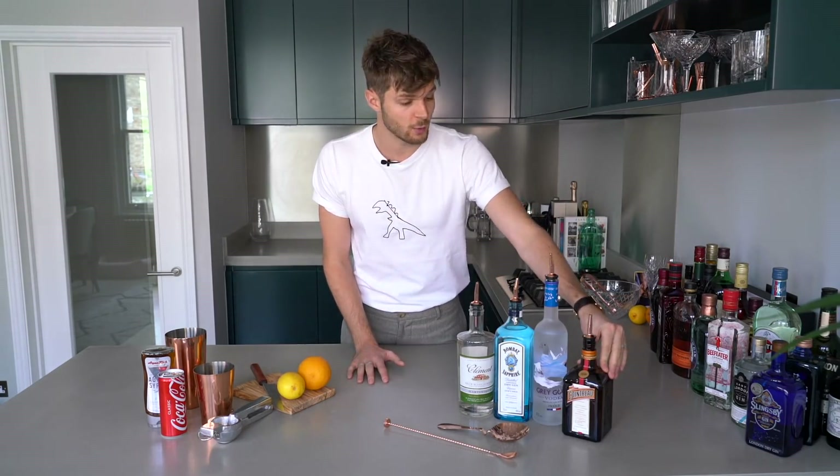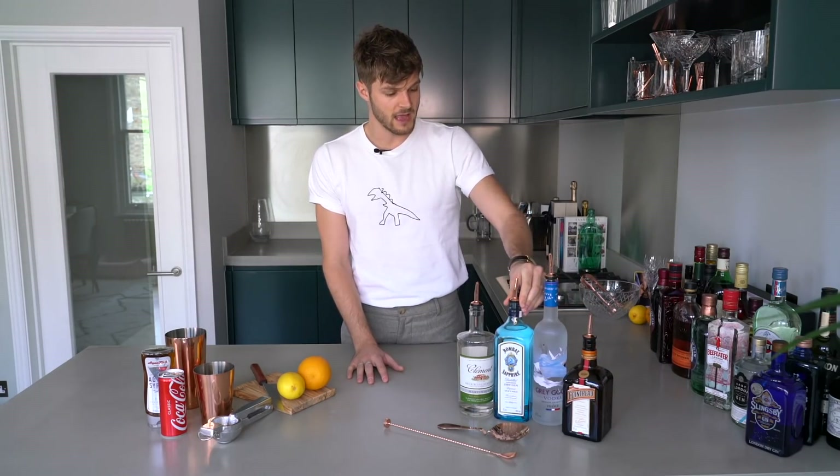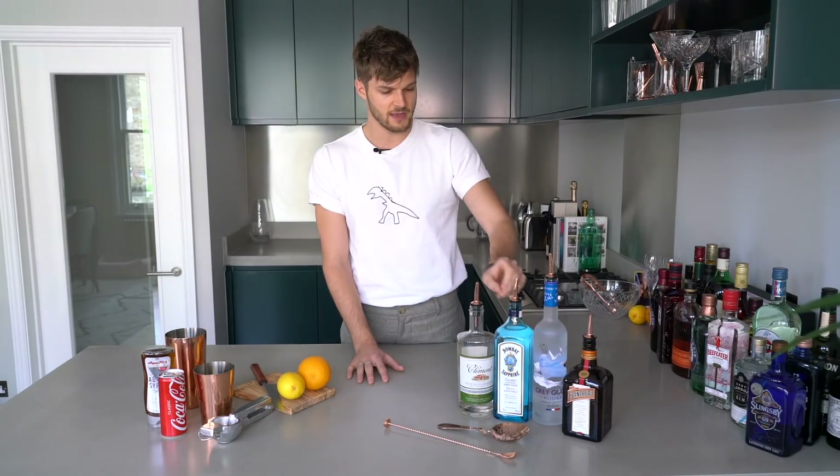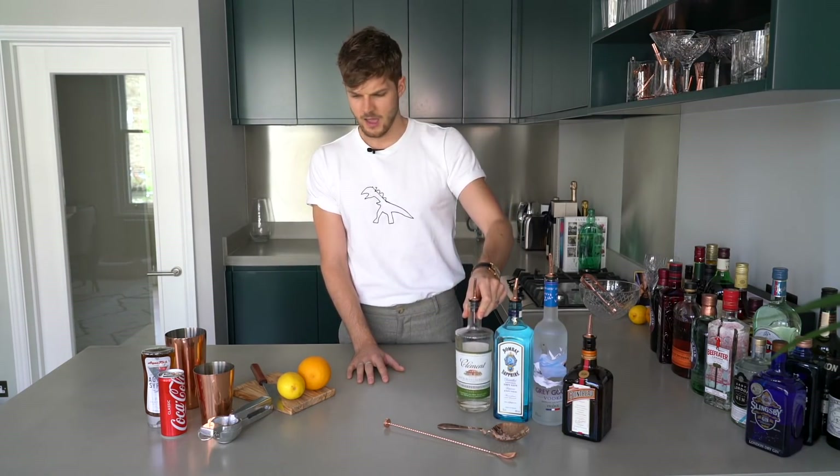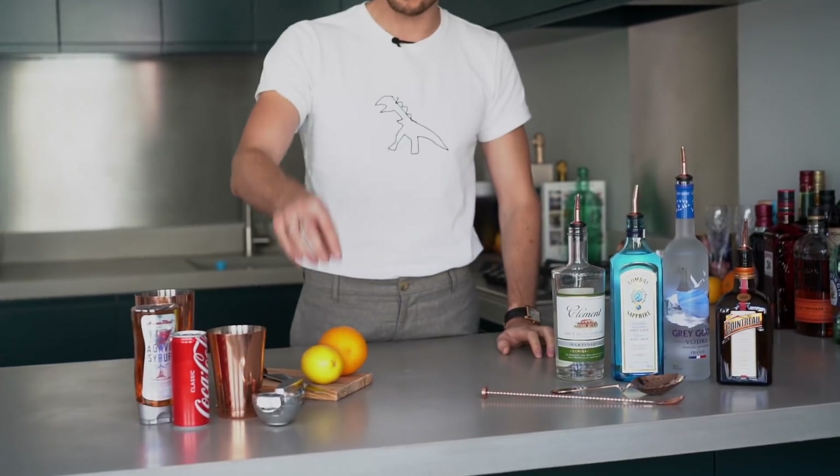Orange liqueur — I've got Cointreau here. Some vodka — I've got Grey Goose because it's my favourite. I have some gin, Bombay Sapphire, and I've got some light rum in the form of a Clément. I also have a lemon and an orange. You need some sugar syrup or agave syrup, which I much prefer as it's a little less sugary, and then some Coca-Cola.